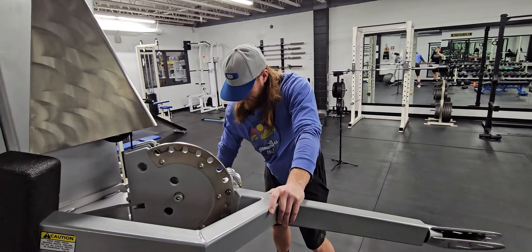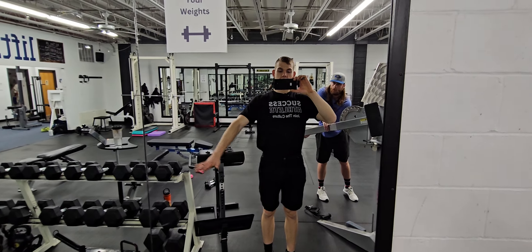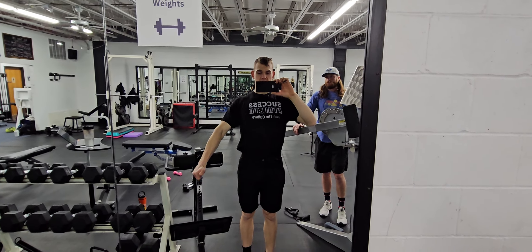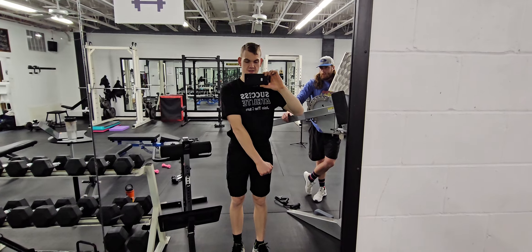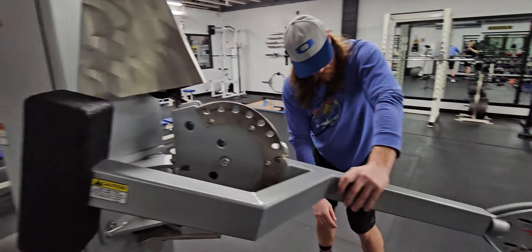A lot of times when you are doing a side delt raise, a lot of times if you do dumbbells, when you come down there's not a lot of essentially tension from here to here. Now with the cable coming across, there's actually max tension or max stretch here and then it gets lesser and lesser, so it's basically the opposite strength curve.